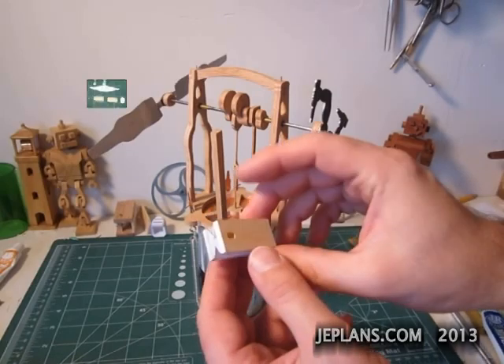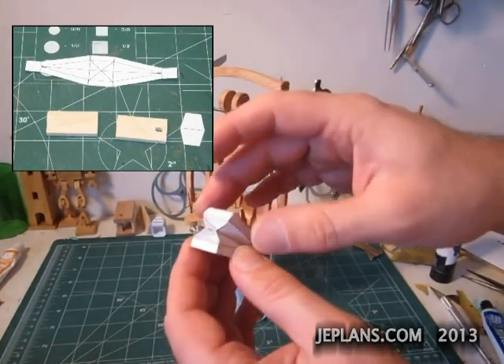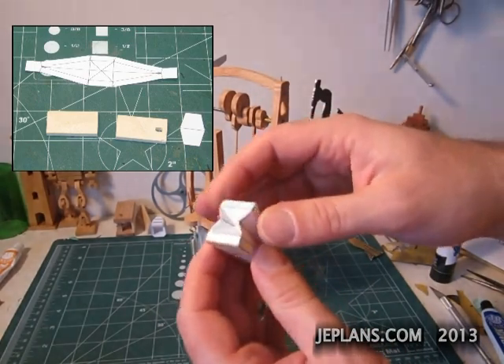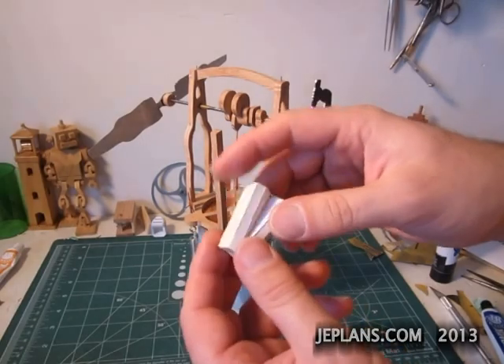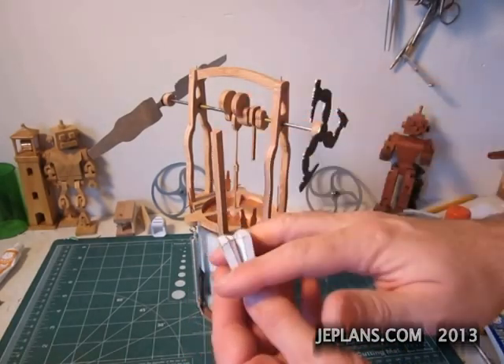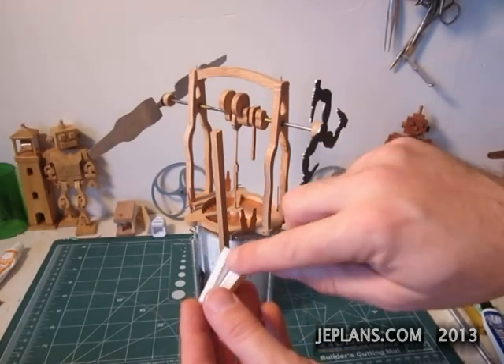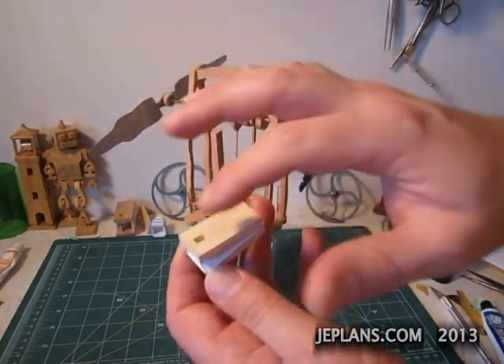I've remade the bellow one more time. This is going to be my final attempt at making an easy moving bellow. I've creased the seams back and forth many times before assembling it. I also put a little silicone before attaching it on here on the inside,